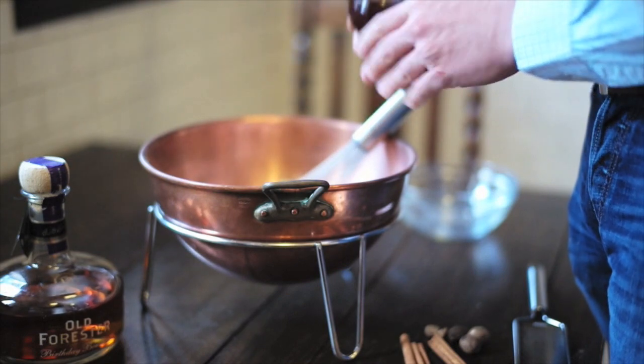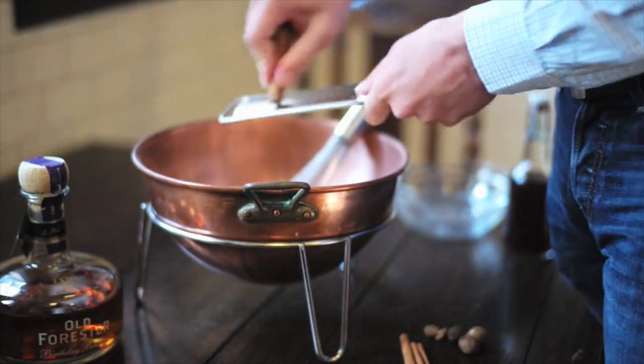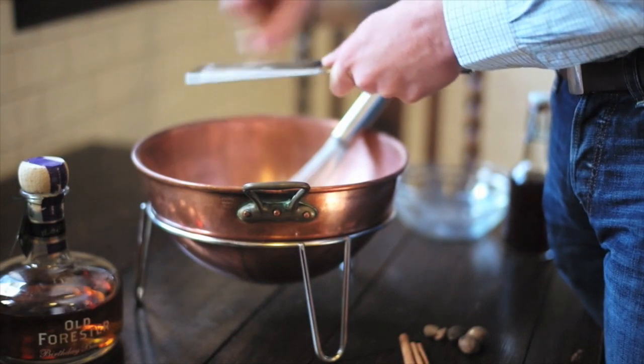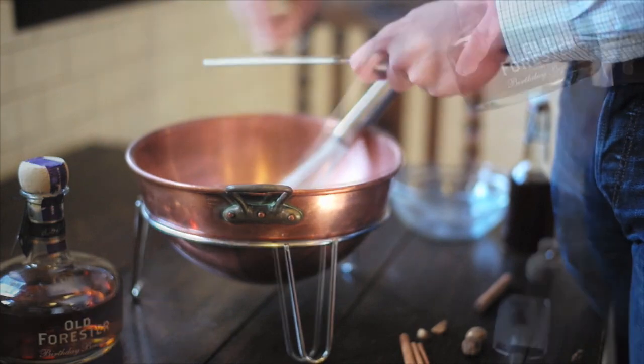I just kind of eyeball the vanilla because I love it and like to add a lot. Then I freshly microplane some cinnamon and nutmeg. The recipe I've written in my book, Bourbon and Bacon, calls for two teaspoons of each, but I just do it to taste.